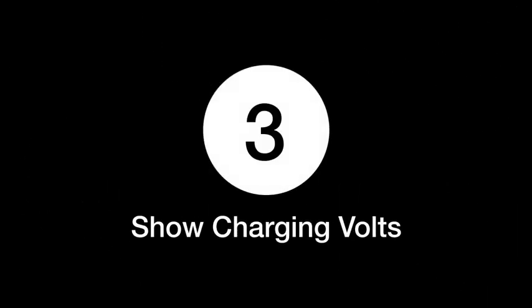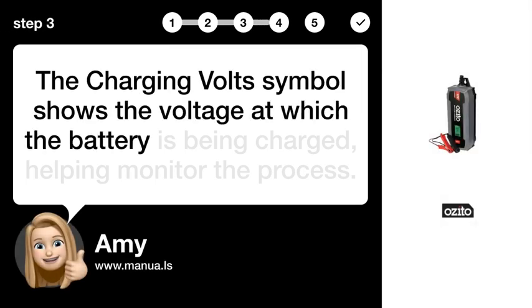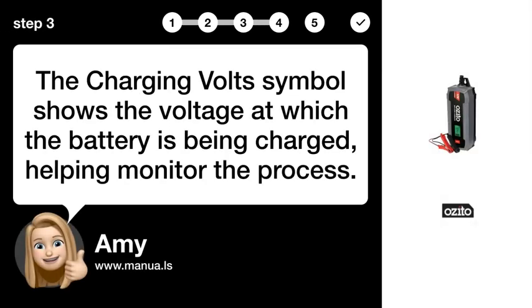Step 3: Show charging volts. The charging volt symbol shows the voltage at which the battery is being charged, helping monitor the process.